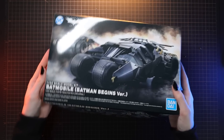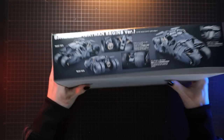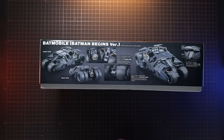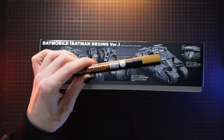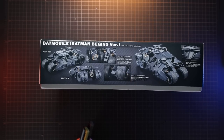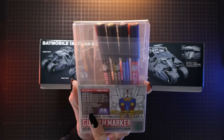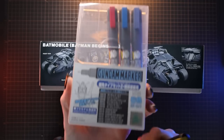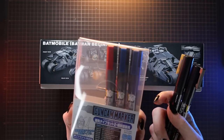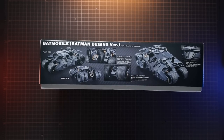Next on the cutting mat is the Batmobile from Batman Begins — the Tumbler. It looks like this one will require some gold paint for certain segments, so I've got a gold Gundam marker ready. I found the silver from last time was a little strong so I'm going with gun metal this time. The Gundam markers I'm using came from Hobby Link Japan — specifically the Gundam Marker Fine Edge Set 2, which are all metallics with a fine tip.